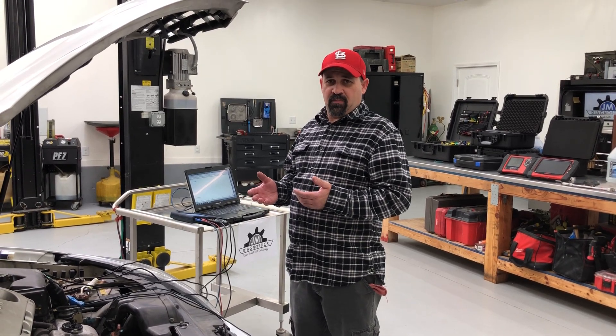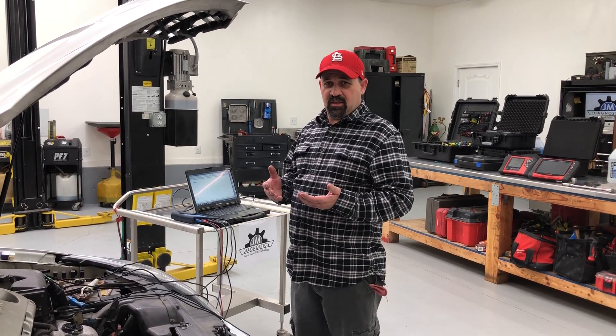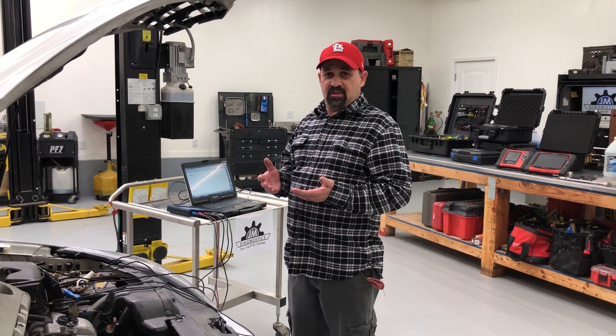I'm going to show you how to do that, and I'll also show you compared with the amp clamp so you can see exactly what it does — so you can see the voltage change and the amperage.